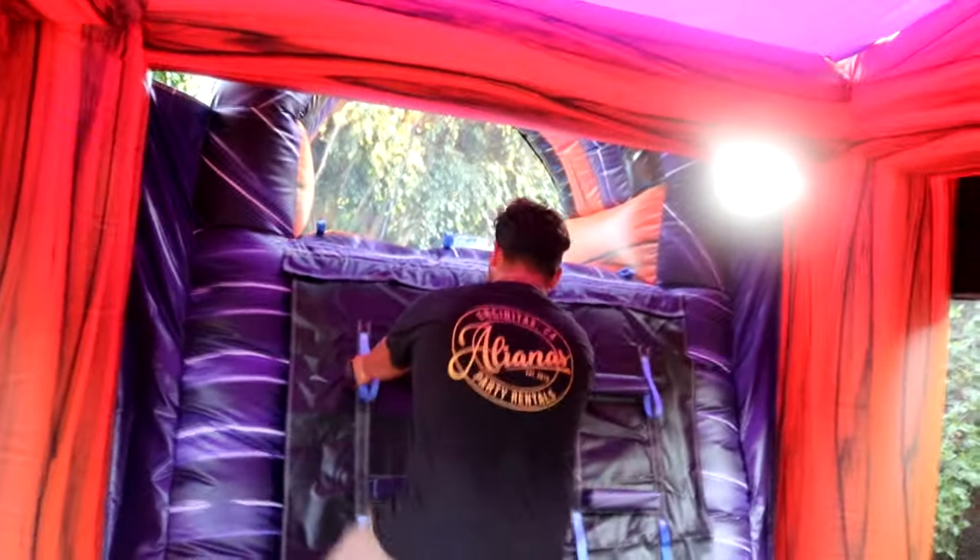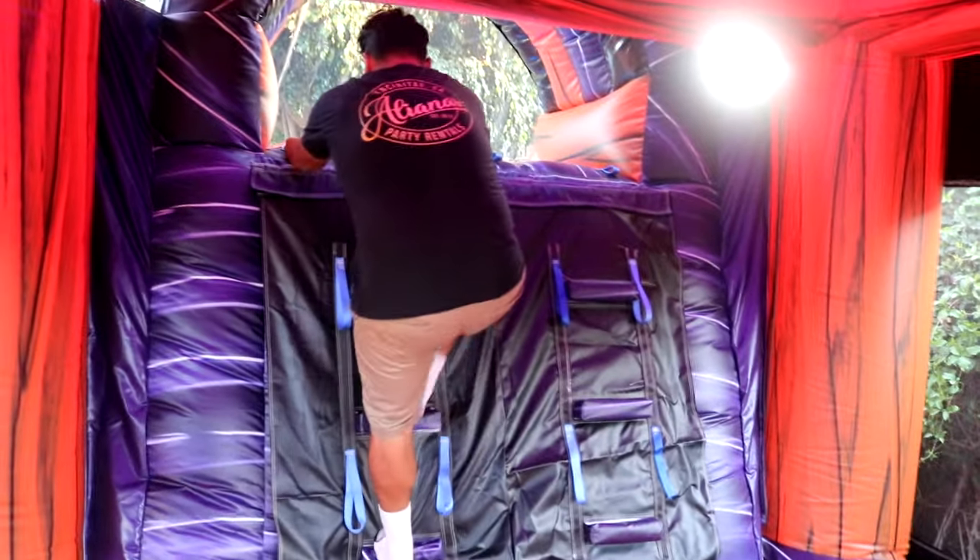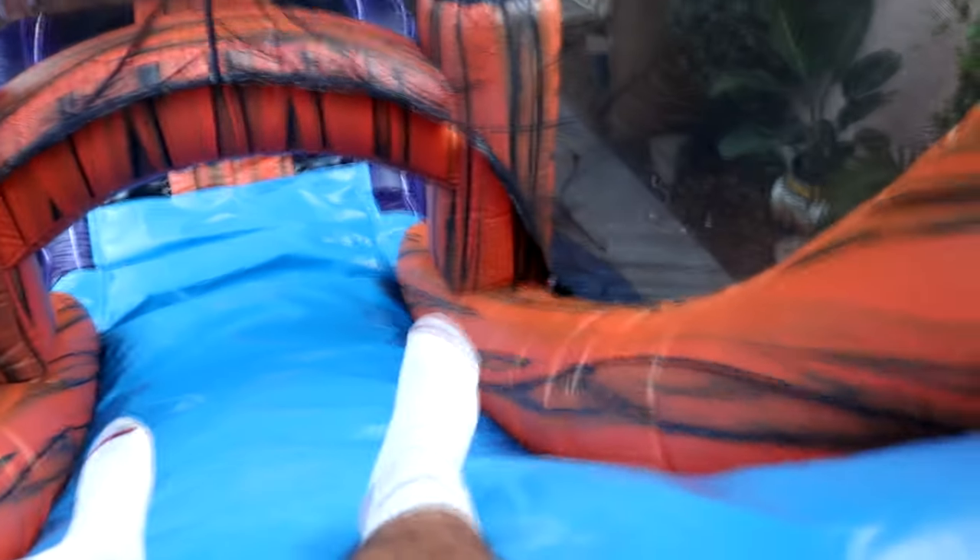Let's see if a 200-pound guy can get up here. The purple roof is pretty cool too. Let's slide down together — she's going to go behind us. Ready, set, go! This thing is fast guys.